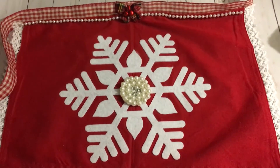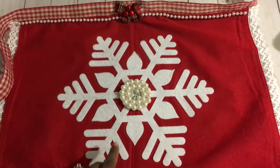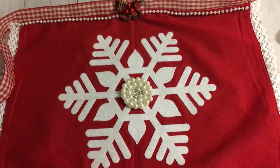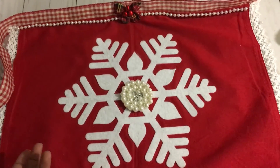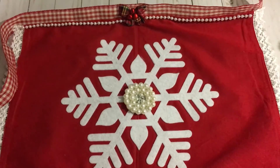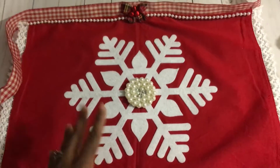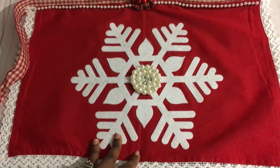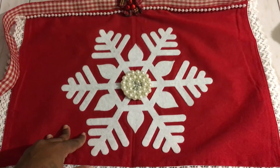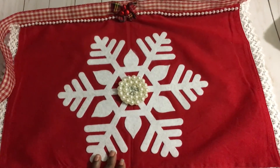I thought it was super pretty and just wanted to share it with you guys. I hope it gives you an idea and inspires you to use items you have for other projects or find other uses for them. One thing I absolutely love is altering projects, and this one I really love. If you have any questions or comments, please leave them below and I'll get back to you as soon as I can. Take care, guys, bye!